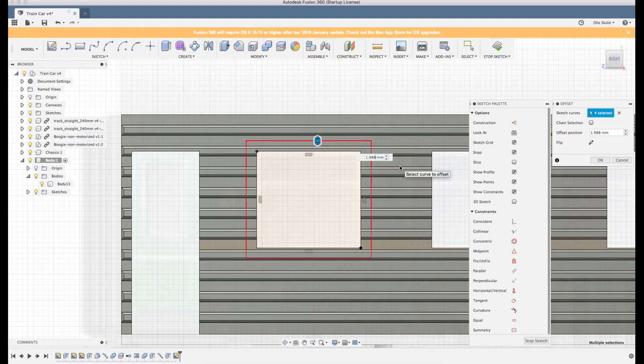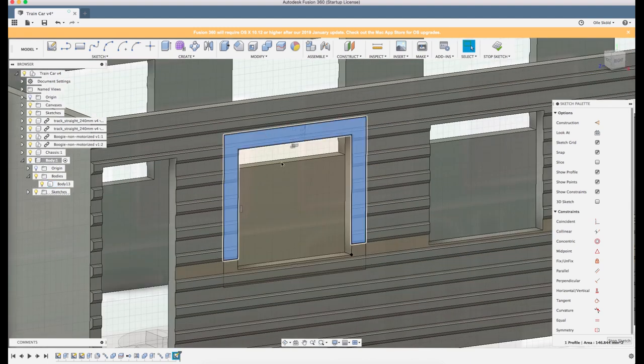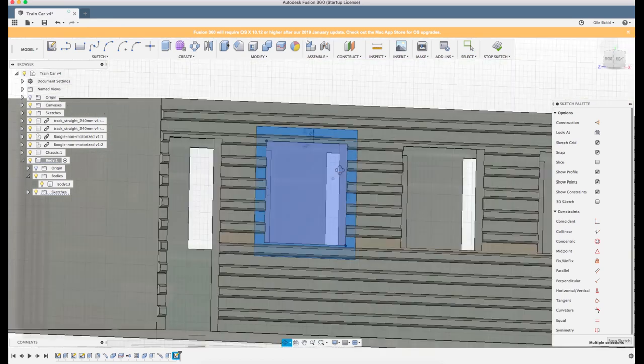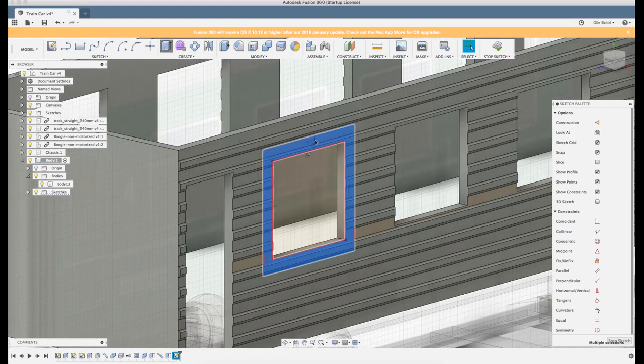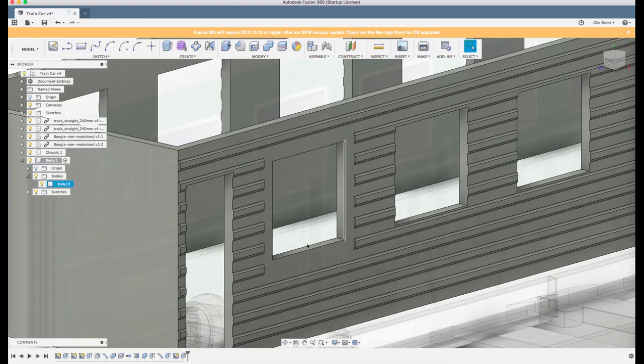Let's see how much offset we want - two and a half is a little bit wide actually, but I don't want a small edge of this piece here, so let's make it 2.5 anyway. Let's click Extrude. Because we placed the sketch on the inner surface here, it means we will remove the parts we don't want around the window. Now the surface is flush here.